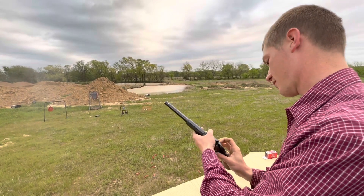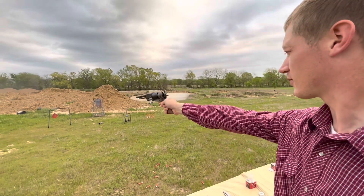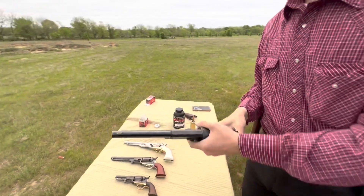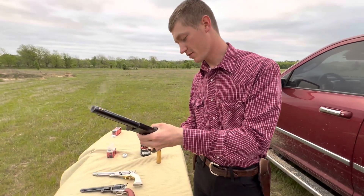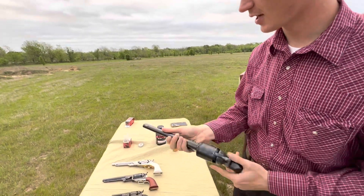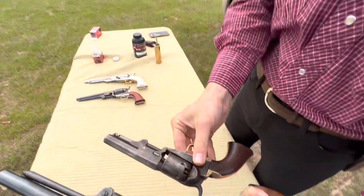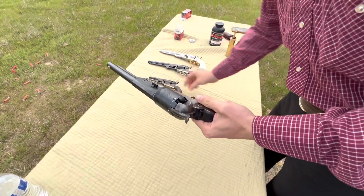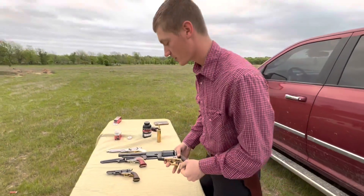Let's see if we can find that one that it's cycled too far on. There we go. Alright, this Walker ain't exactly easy to shoot one-handed very accurately on account of the size. In comparison to the 1849, it's quite a large pistol. I think these weigh just right close to five pounds when they're loaded, so they're pretty heavy pistols.